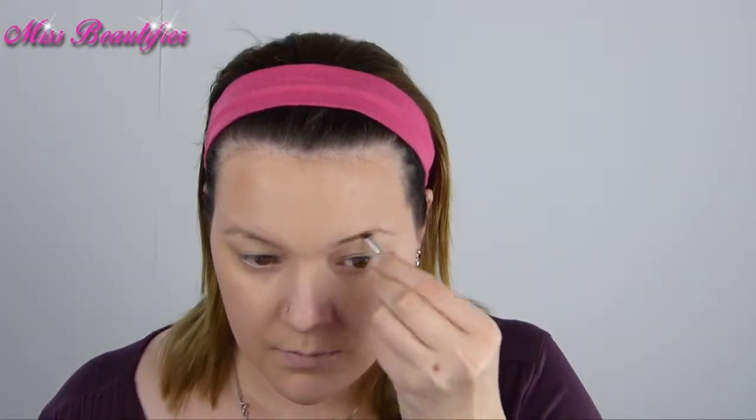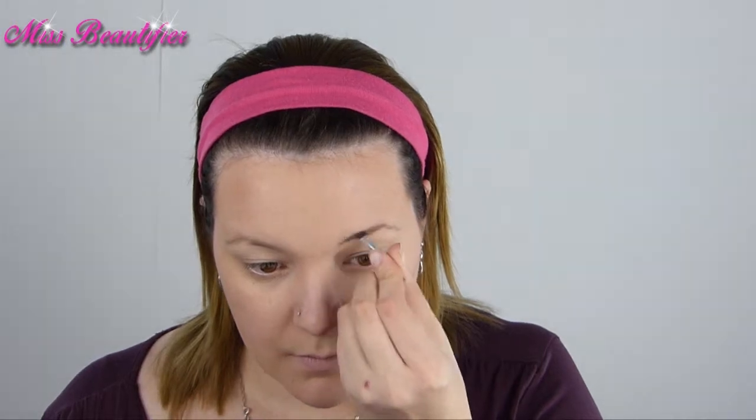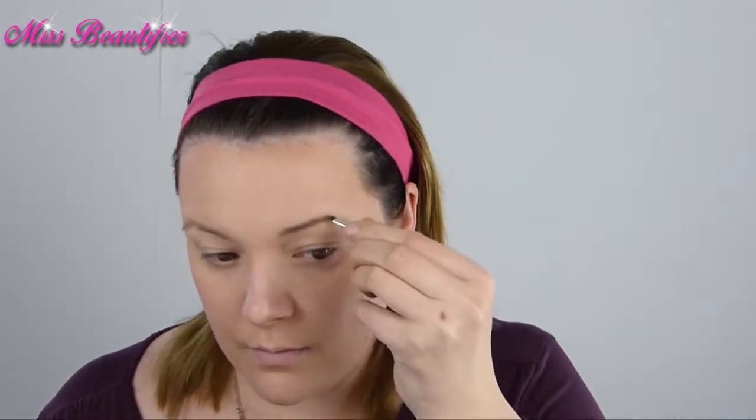Next step are my brows. I use the lightest color from the Catrice Eyebrow Kit. Don't make your brows too thick — Snow White has very small brows.